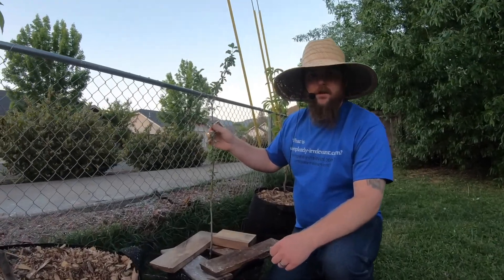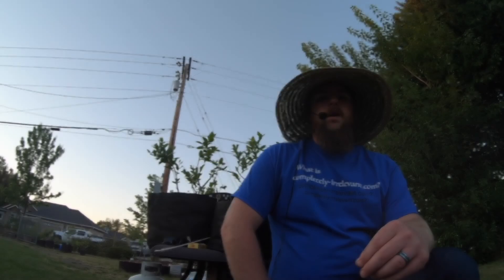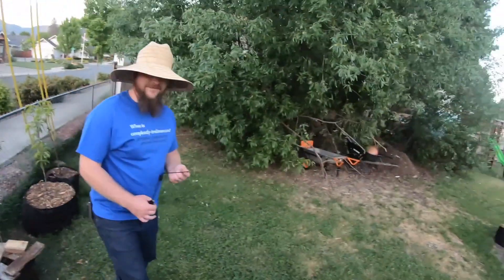Do you remember that plum tree I potted that grew from seed? Here it is. I am going to turn this tree into a fruit cocktail tree — so tune in for that video. You guys can watch me go from having 20 plants to having a U-pick blueberry farm. And that's pretty sweet.